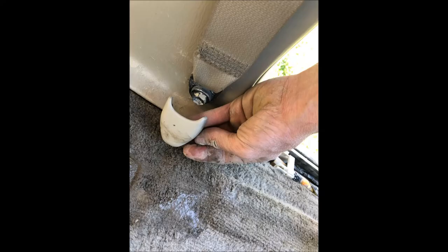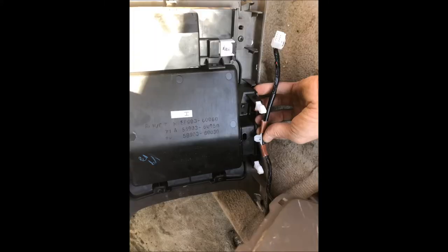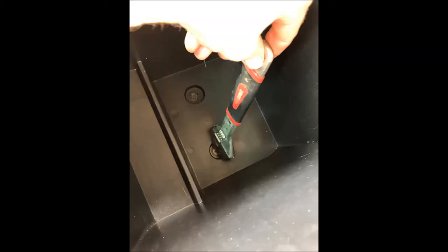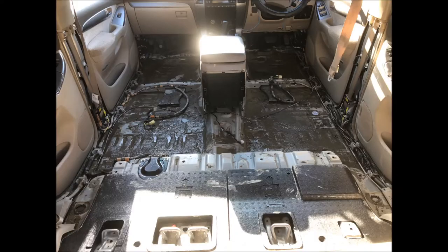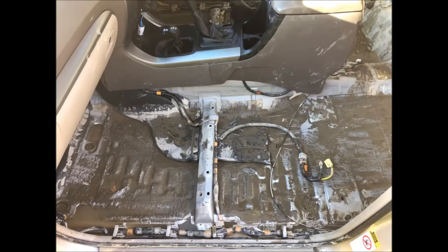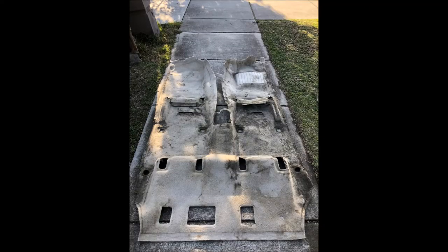In order to pull off the front seat belt panels, we need first to pull off the seat belt lower mount cover and then to unscrew the lower mount. The next step is to unclip and unplug the wiring of the rear air conditioner control system. Now we can take the rear air conditioner control system out and unscrew the screws that hold the central console. When the central console is loose, we should be able to pull off the carpeting.